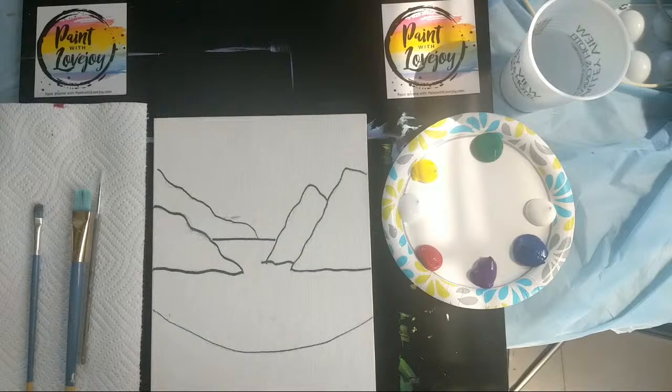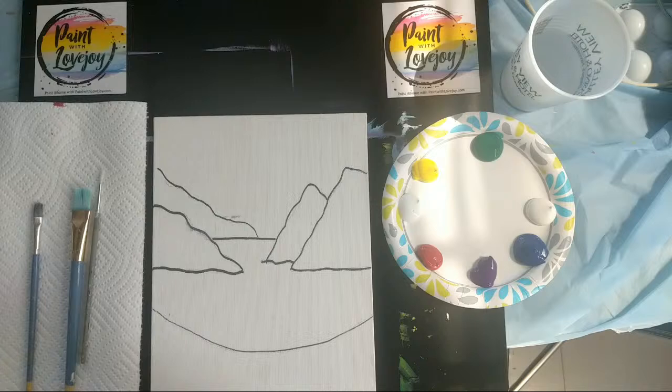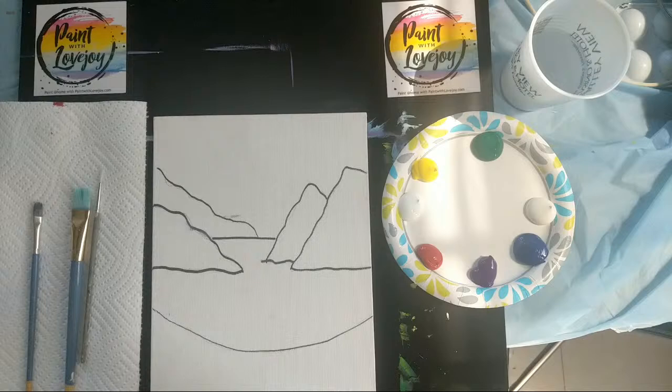All right, how's everybody doing? Made my day to see a few of you waiting for this to start. Thanks so much for that. If you are joining me for the first time, this is Paint with Lovejoy. Thanks so much for hanging out and painting along with me, especially during this time frame right now in the world. Painting at home while we're in isolation, while we're in quarantine, is an excellent way to pass the day.